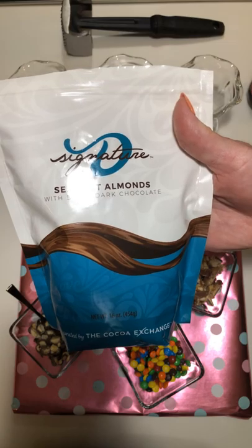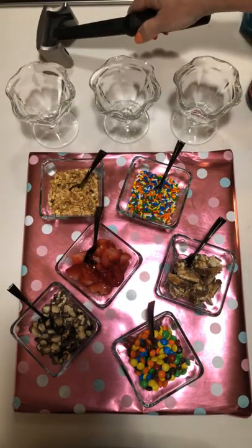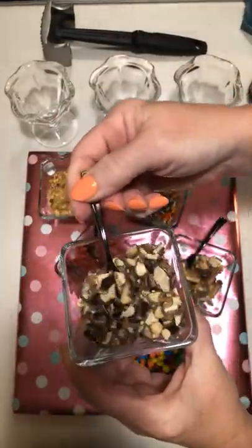I've added those to a plastic bag and then taken my meat tenderizer, and I'm ending up with a nice bowl of chocolate covered almonds.